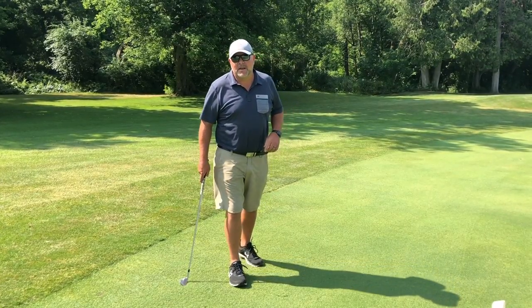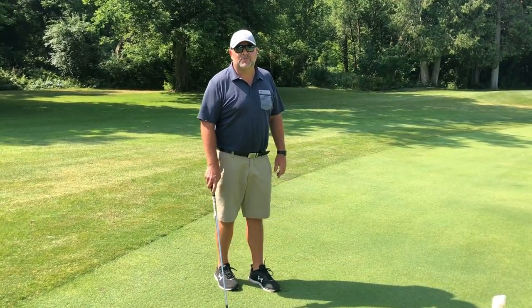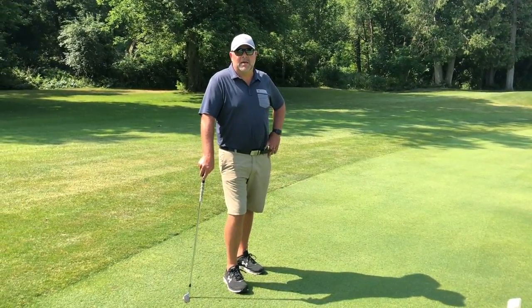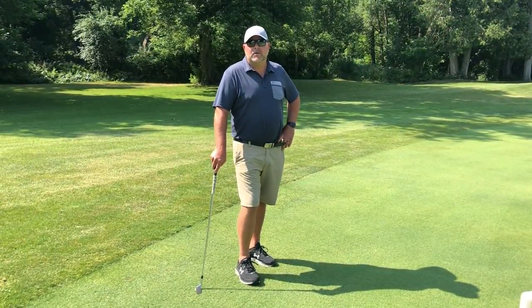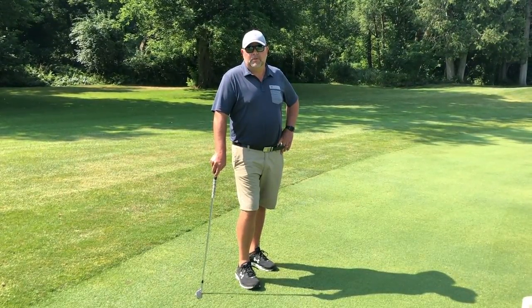This is Darren Little. I'm the superintendent at Cedarbrae Golf Club. I just want to take a couple of minutes and answer a question of how do you properly replace or fill your divot.